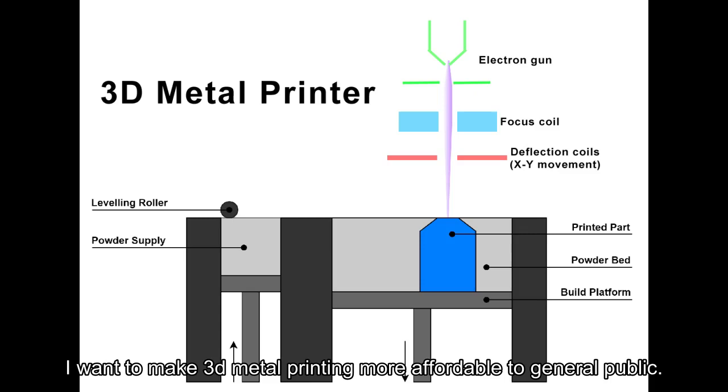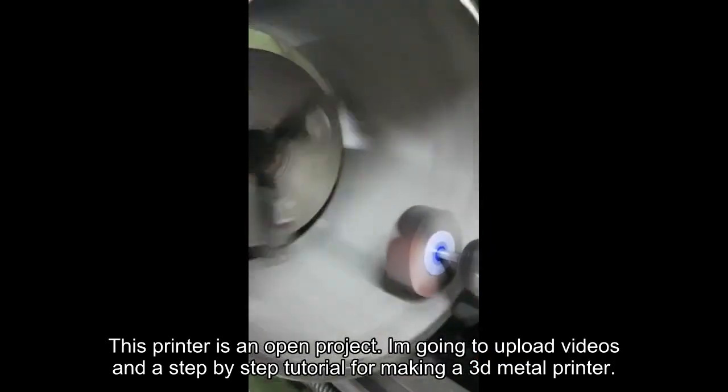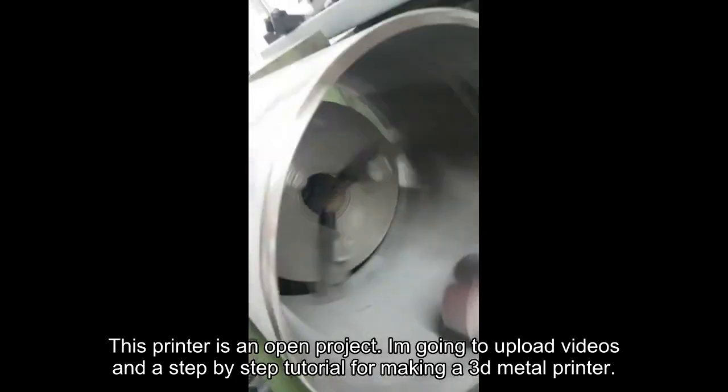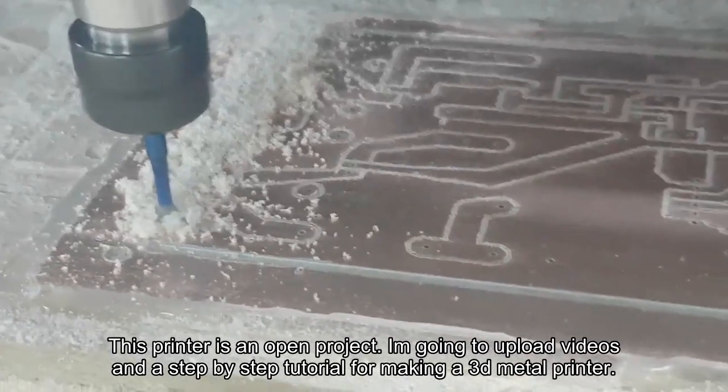I want to make 3D metal printing more affordable to the general public. This printer is an open project — I'm going to upload videos and a step-by-step tutorial for making a 3D metal printer.